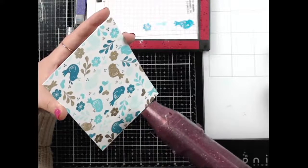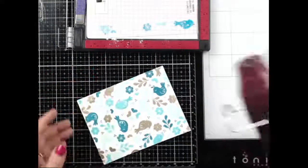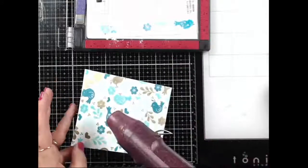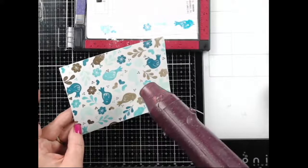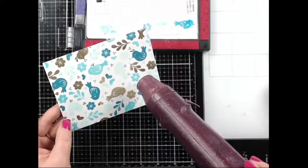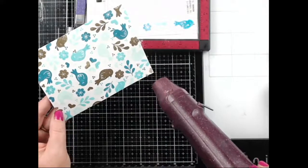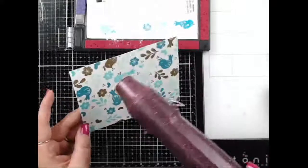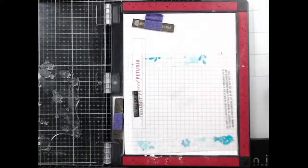Alright, here we go — ouch, hot! I love watching embossing powder melt, especially gold. It gets so so pretty. Okay, I think we're good! That's the first background done. Let's do the next background — let me just wipe this off really quick.